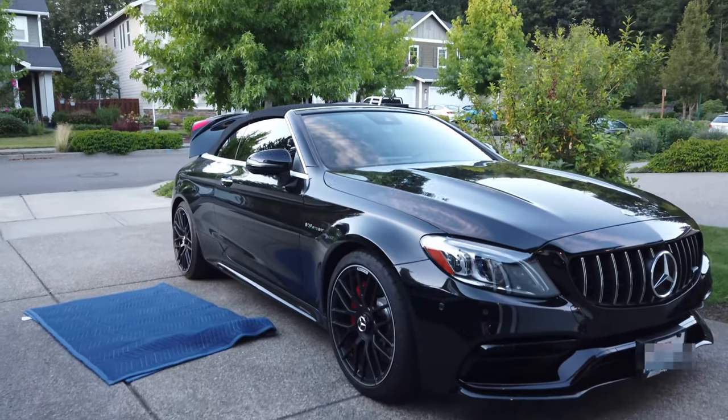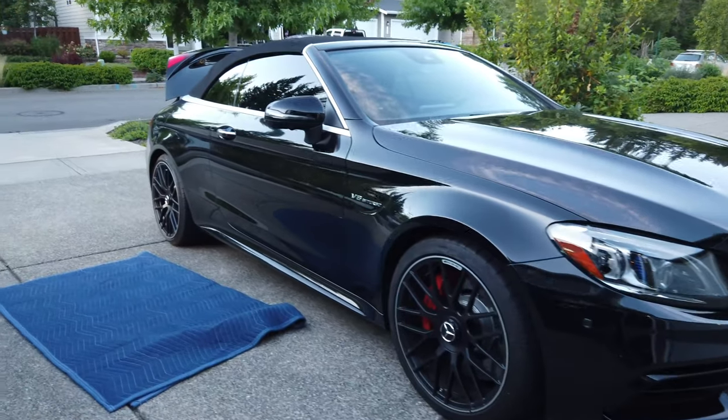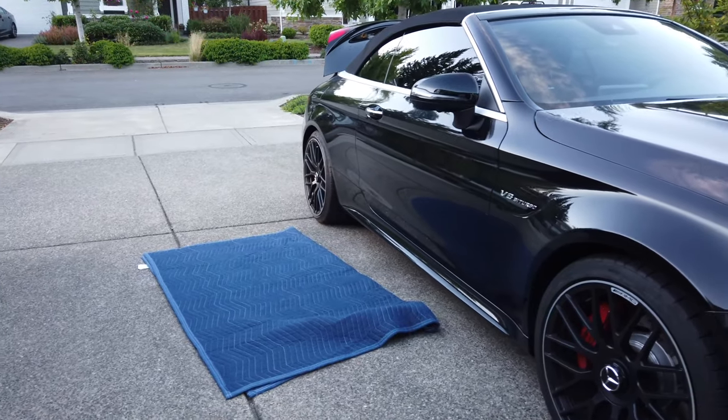Hey, what's up guys - we're going to be putting some projector lights on a 2019 C63S convertible. We'll go ahead and get into this video and start putting on these projector lights. Basically what they do is when you open the door on the vehicle, they project the light out onto the road - the parking lot, wherever you happen to be. Here's the car we're going to be putting them on and I just got this, pretty excited about it. Once you open the door it's going to project the light out onto the ground.